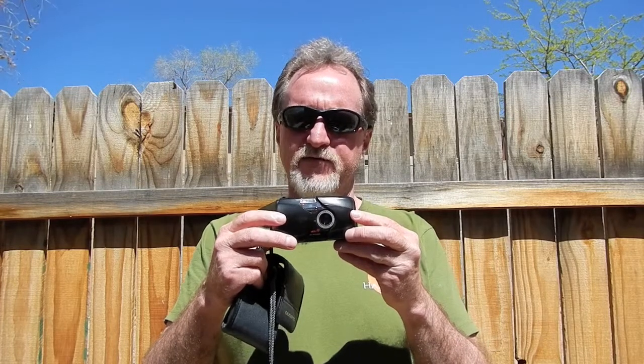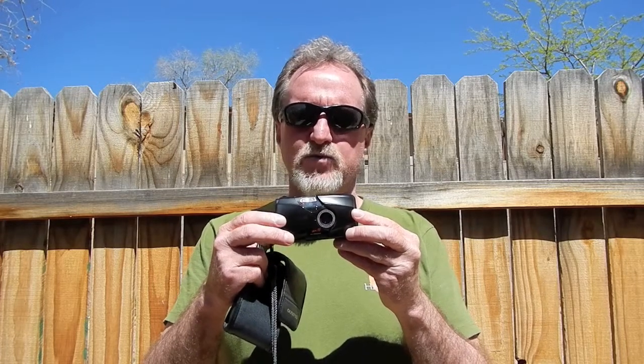It has a lot of flash modes: auto, red-eye reduction, off, fill flash, night scene where it combines the flash with a long shutter, and night scene with red-eye reduction.